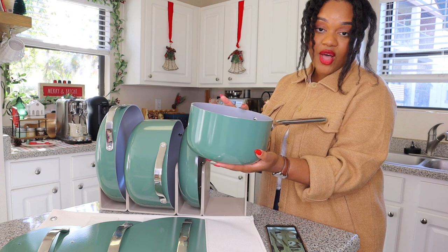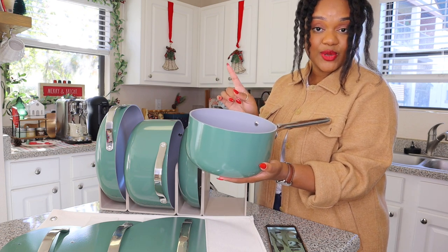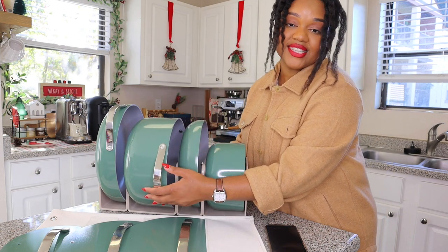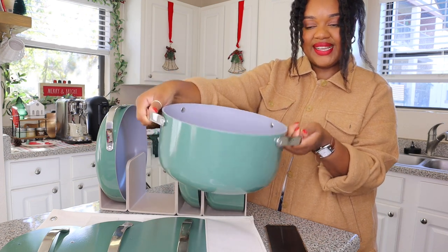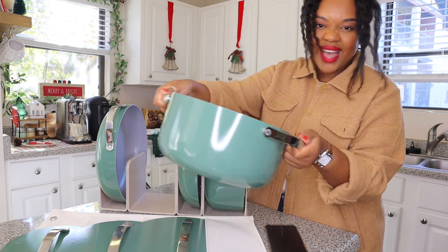You've got a sauce pan for all of the sauces you're going to make. I actually think I'm going to be using this one a lot for some coffee syrups I want to make this holiday season, so stay tuned. And last, there is a Dutch oven, which is really sizable. Sturdy material — I just love these.